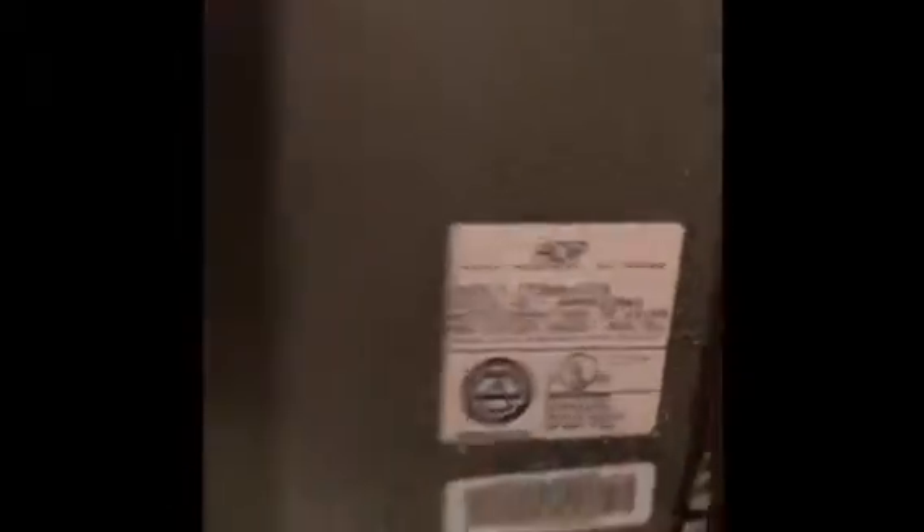The return will be okay — we'll reuse the existing return. We will put a five-inch filter rack in here for the homeowner. Here's your model and serial number of the existing coil.